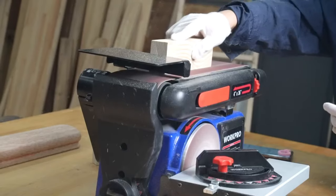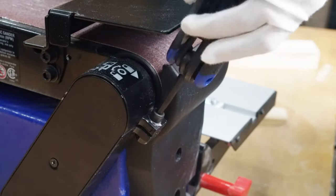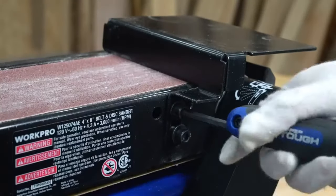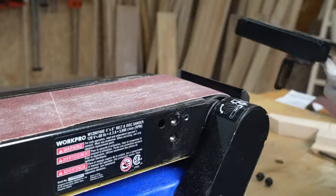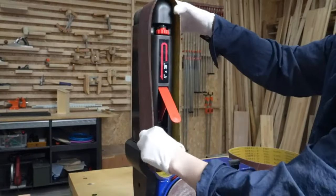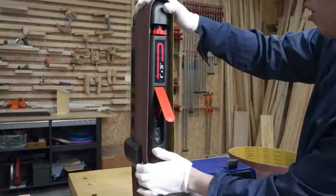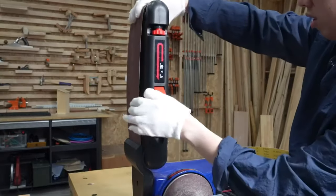However, it's not suited for heavy-duty sanding or large areas, and is priced higher than basic models. Ideal for woodworkers and DIY enthusiasts focusing on detailed projects, it complements larger sanders but may not be the best primary choice for extensive flat surfaces. Consider your project needs and budget when deciding if this sander fits your toolkit.